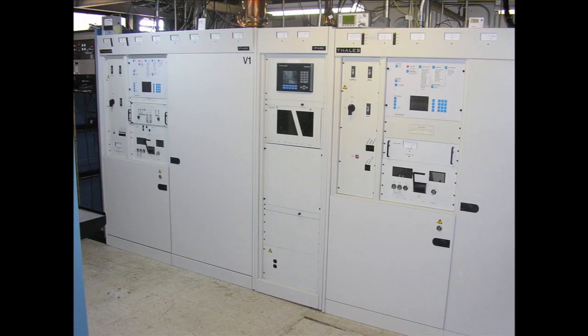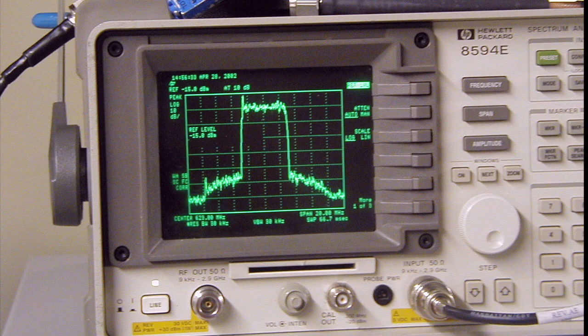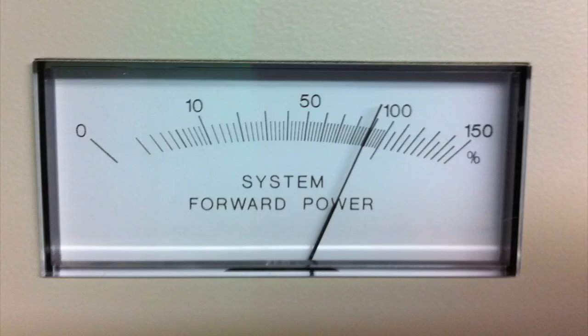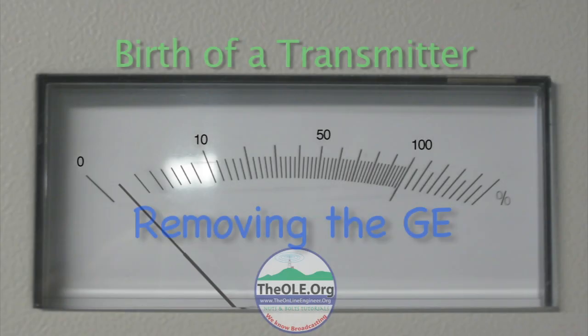And now the transmitter's ready to go on the air — after a few tests and adjustments, of course. You can see some of the sensors.